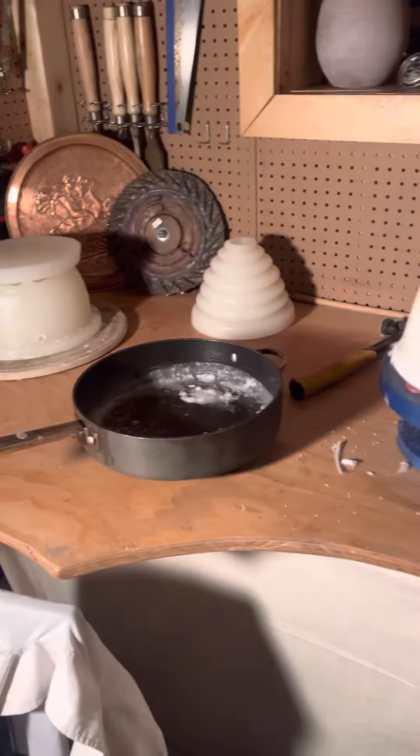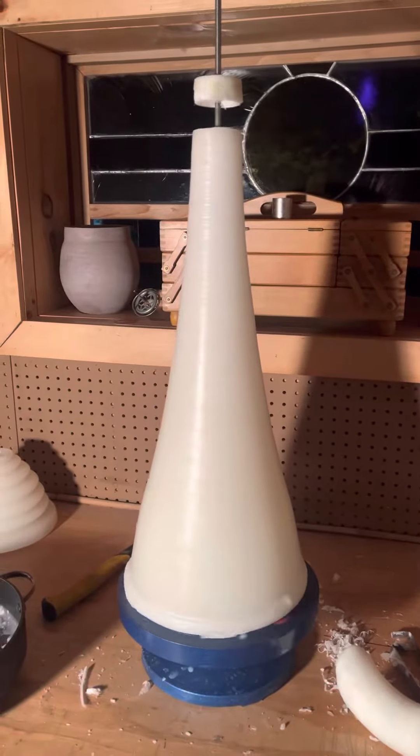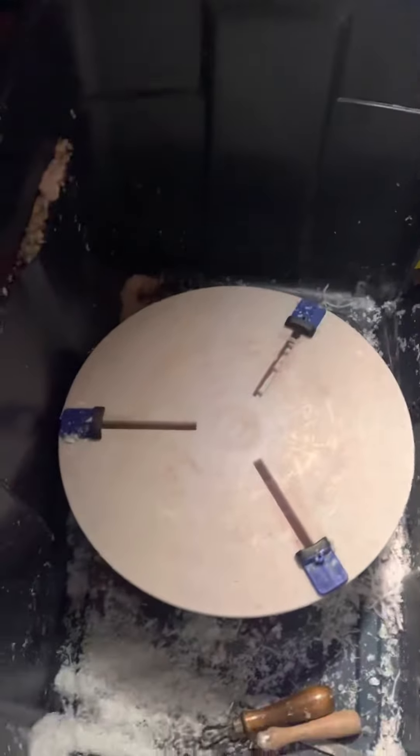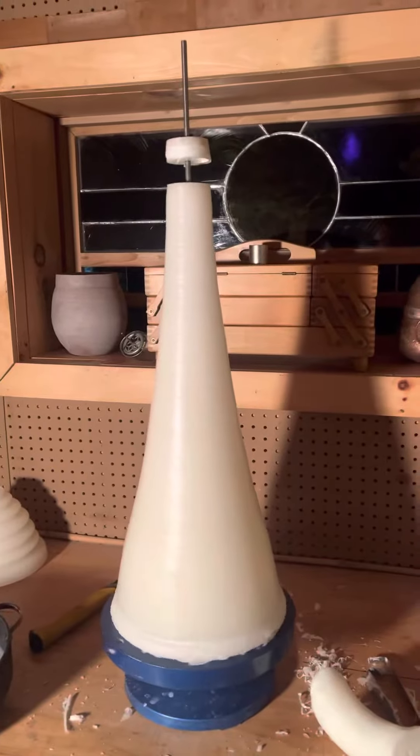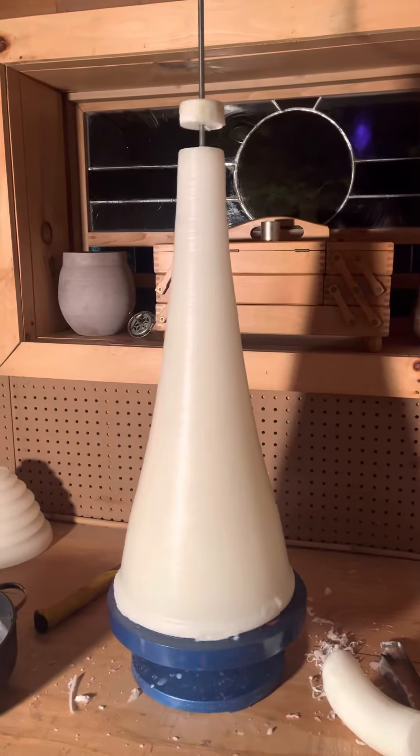I'm just using hot pot and leveling it as best I can before I put it back on my wheel for more carving. And what I'll do is carve a more definite hyperboloid.